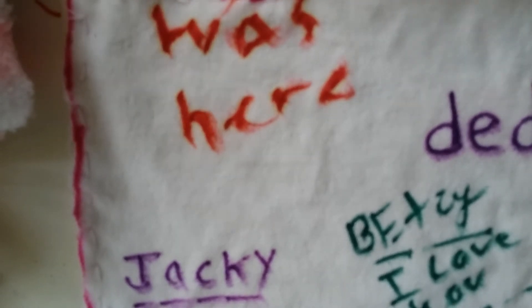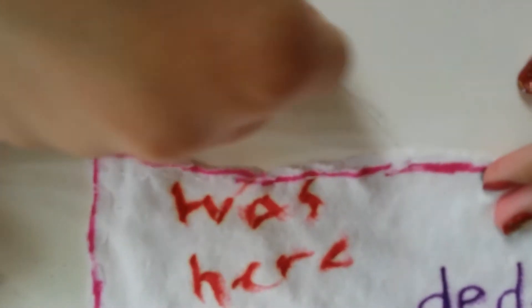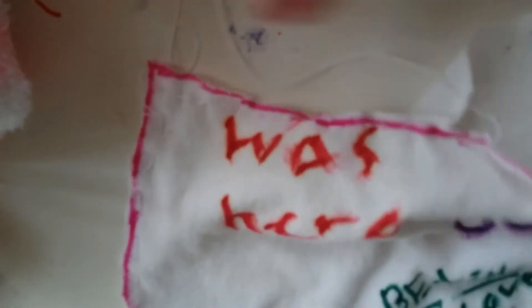I didn't finish sewing it because, as I said, you're going to need a little hole. I have my little hole right here so I can put the cotton in. You're going to get your cotton — I got a lot of cotton right here. You're going to be putting it in piece by piece. I'm going to make this hole a little bigger. I'll be right back with you guys when I finish because this is really hard to do on camera.